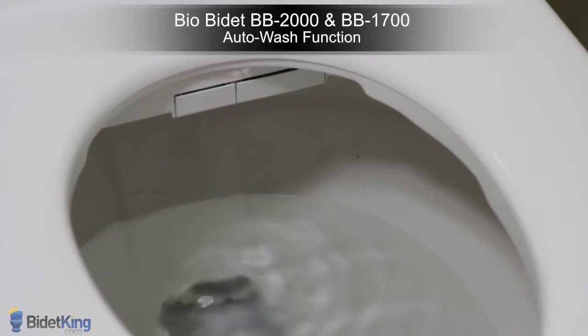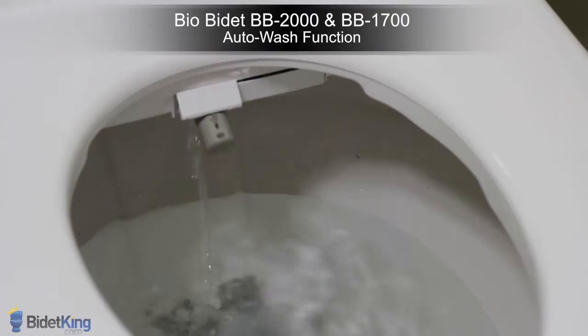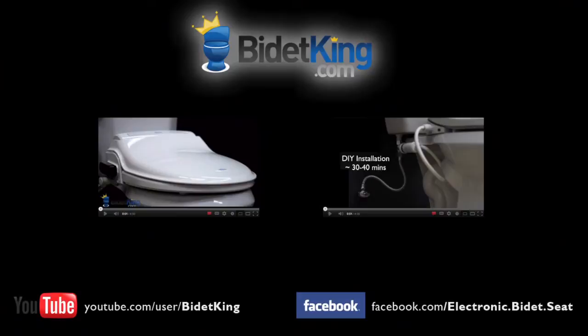The Brondell Swash 1000, BioBidet BB2000, and BB1700 will also include a nozzle shower or sterilization feature. Press the move function on the BB2000's remote while the seat is not occupied. Water flows automatically to the nozzle and moves for about 20 seconds. Once it's finished cleaning the entire nozzle, it will automatically retract.